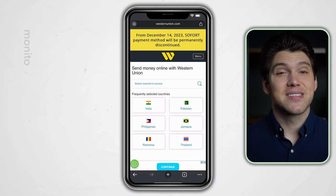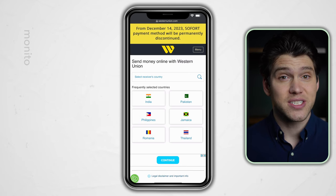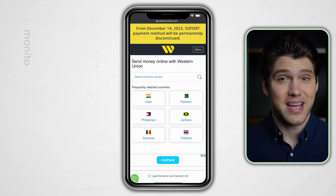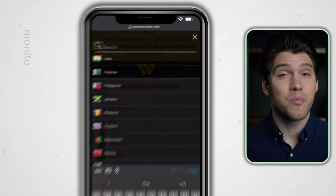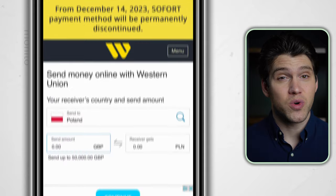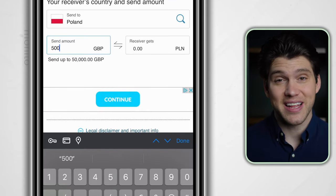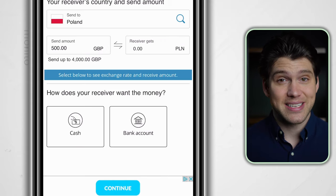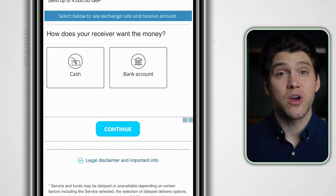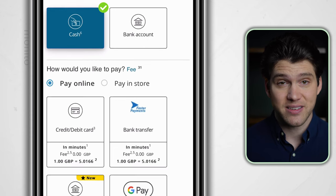Once logged in, we need to select our receiver's country. If you don't see this option immediately, just head to the menu and select send money. For the sake of the video, I'll pick Poland as my receiver's country. Then input the amount you want to send in your local currency — for me that's British pounds and I'll enter 500. Next, we'll select cash.